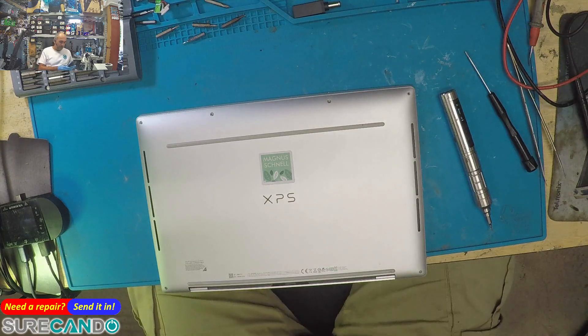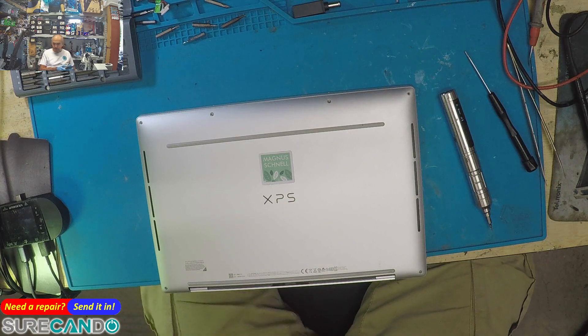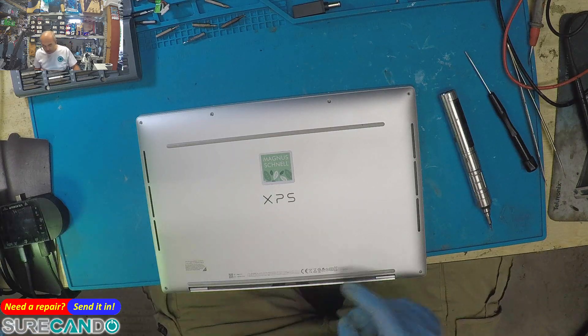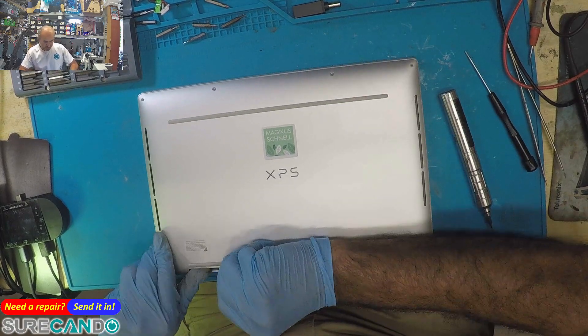P151G001 — wouldn't this have warranty? Why is it even here? It's already been opened by another tech, so let's check the service tag number and see what we find. It's already over warranty, gone by more than a year.